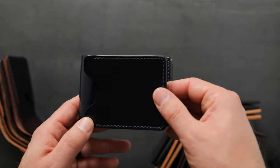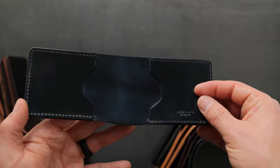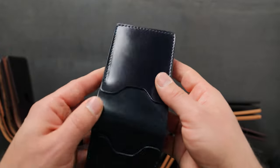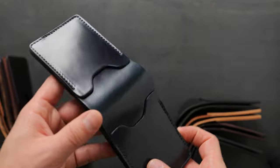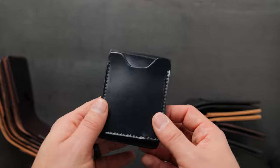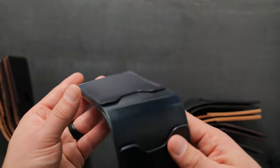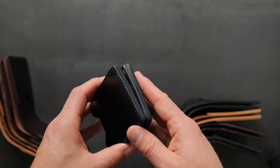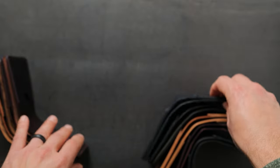Up next is another shell cordovan piece — this time it's intense blue shell cordovan. You might be familiar with the denim blue shell cordovan we normally do, but the intense blue is much darker, more like a navy shade. As I tilt it at certain angles, more of those blue tones come out. It's definitely a deeper, darker blue than the denim shell cordovan. We also have a hand-stained blue edge on this one as well as on the black we just looked at.